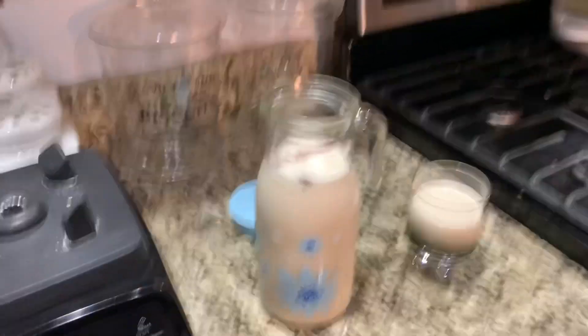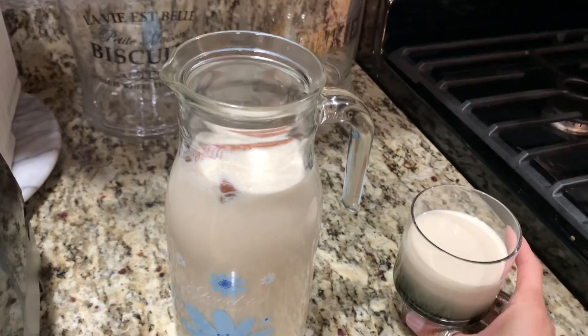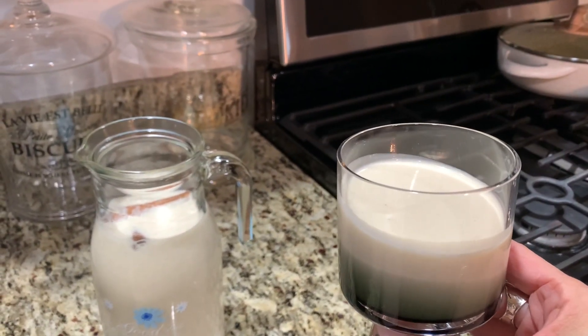So there you have it — coquito, which is Puerto Rican eggnog. I wish you guys all the best. I hope you are safe. Cheers! Happy Holidays!